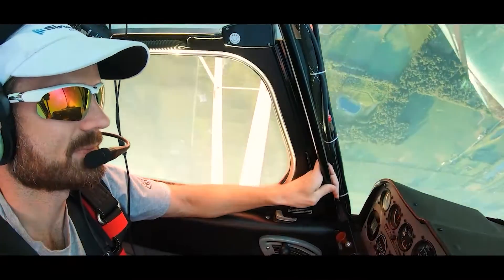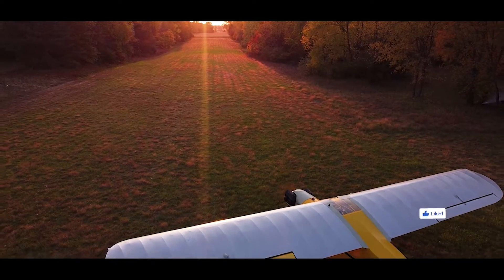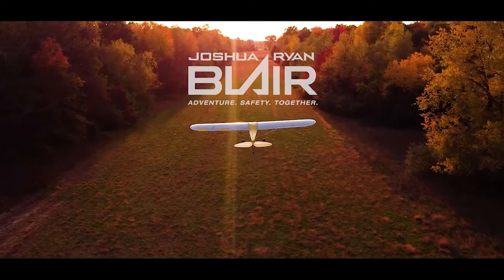My name is Joshua Ryan Blair. I'm a private pilot aircraft mechanic. And if you enjoy aircraft mechanics as well, make sure to subscribe to this channel.